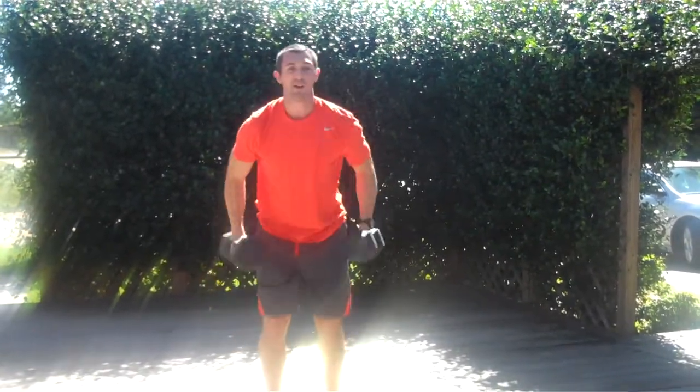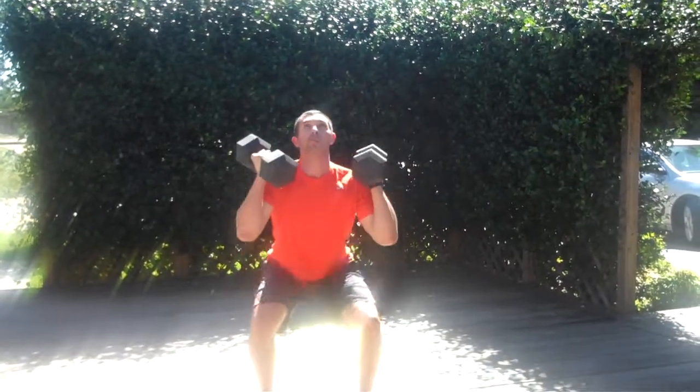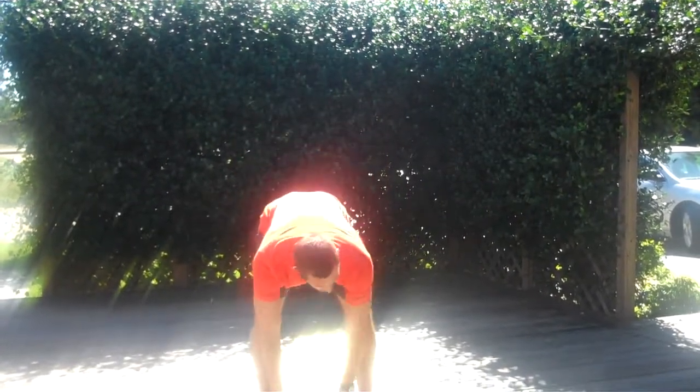So those are your two exercises. Play with those. Ten total reps, ten total sets. And that's it.